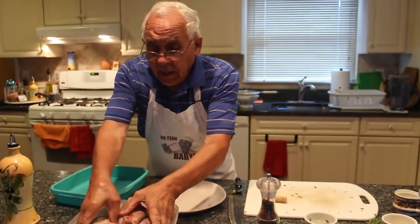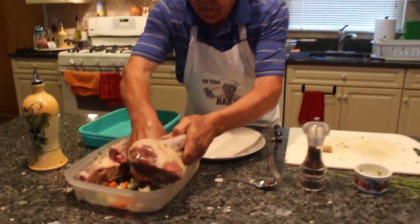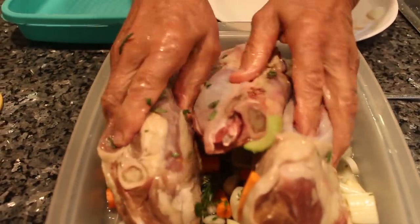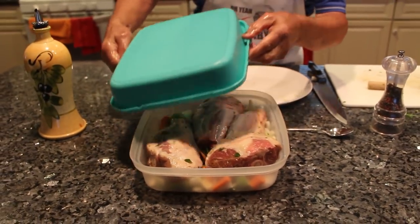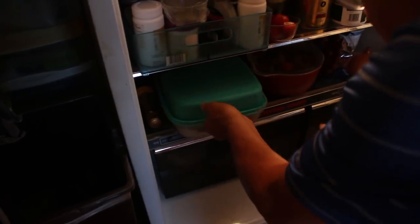Now I give it a nice turn over here. I leave it to stay like this, because I got to cook tonight. I leave it to stay for about three hours. Once it's done like this, we can cover it. Let's put this in the refrigerator and keep it there for about three hours.